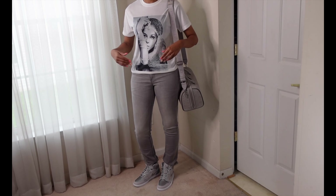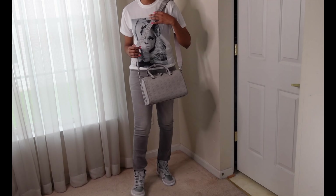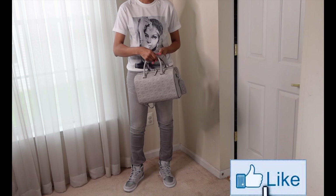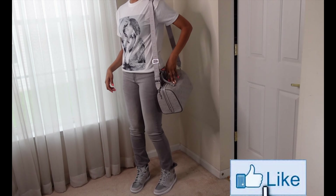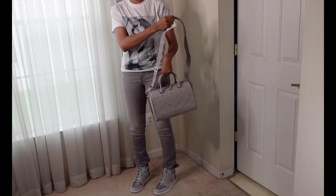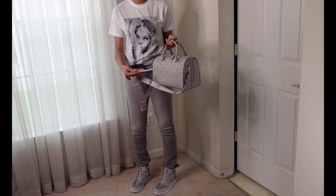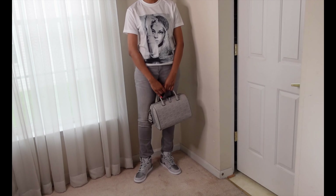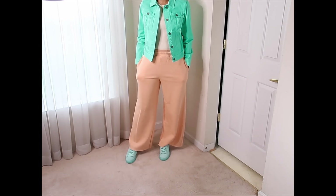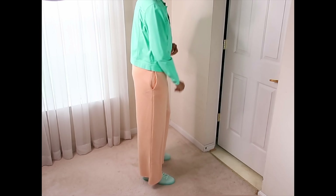Moving on to another retro tee — this one features none other than Diana Ross. It's such a beautiful picture of her, I love it. I paired it with some gray fitted jeans and my Jordan Ones in the Japan CO gray colorway — very monochromatic. I decided to add the MCM doctor bag. I think it's cute, stylish, and very monochromatic. I probably wouldn't wear the strap unless doing a crossbody — I like it with just the handles.